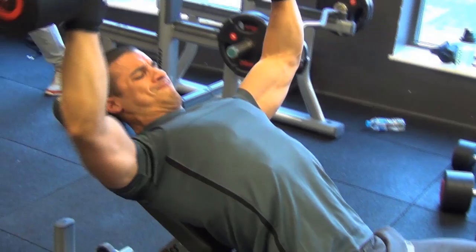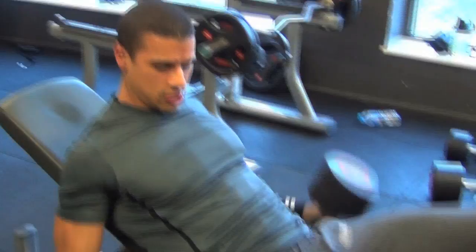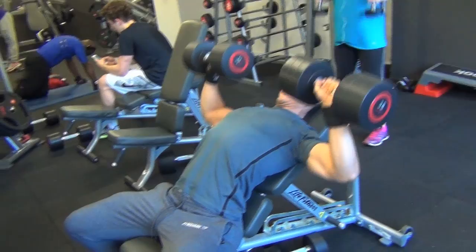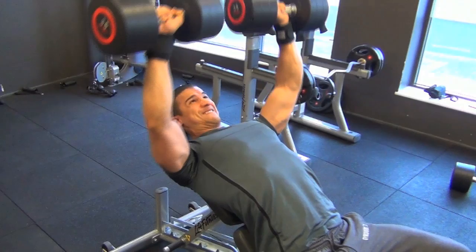If you notice, I keep my core nice and tight here, really engaging the transverse abdominals, keeping my posture good, shoulders retracted, nice and tight back so I can really engage my pecs and isolate them. Going for that full range, getting the dumbbells right down beside the pecs where you can — except for that one rep — and trying to get the full range.